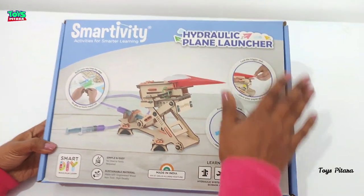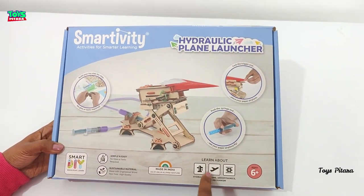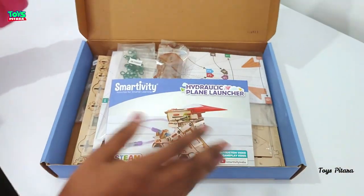This hydraulic plane launcher is totally made in India and is an aluminum product, so obviously we can expect some technical knowledge from this.